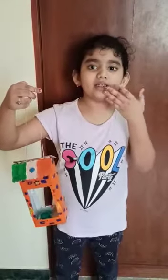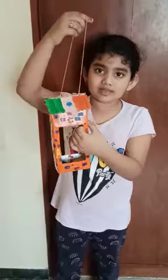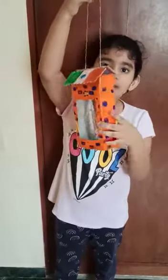Good morning friends, teachers and friends. My name is Nabika and this is my bird feeder.